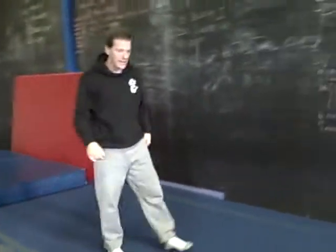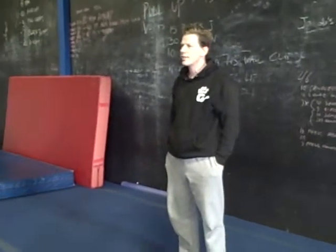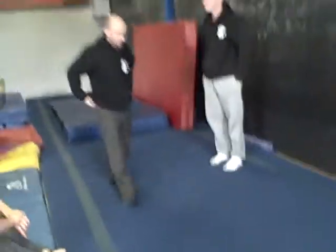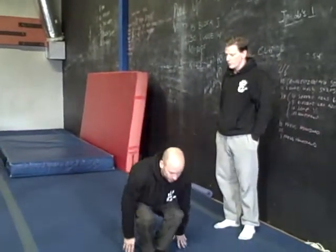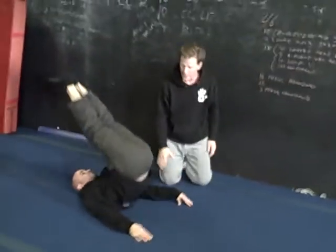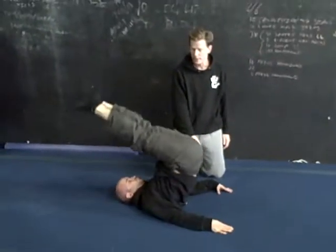We have two basic arm positions for candlesticks. So do the candlestick with your arms down, like the formal supported candlestick. This is one candlestick where your arms are down. This helps push the legs up, and you can actually get a little more vertical with this method because you can put pressure on your hands.